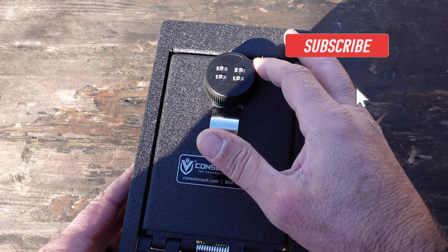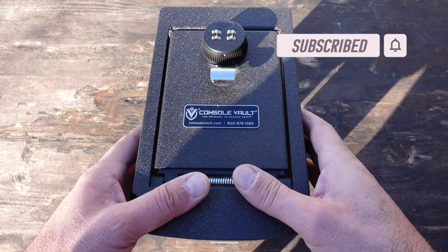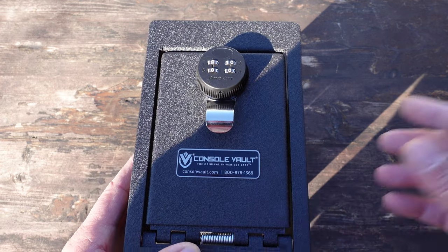These combo locks are also drill-resistant, and the overall console vault comes with a lifetime warranty. I will be putting a lot more specs and details into my blog post, so be sure to check that out — I'll link it in the top right now as well as pin it in the comments field below.